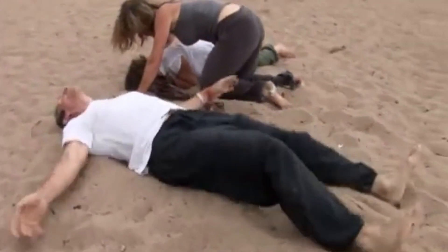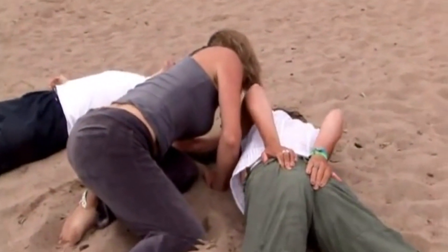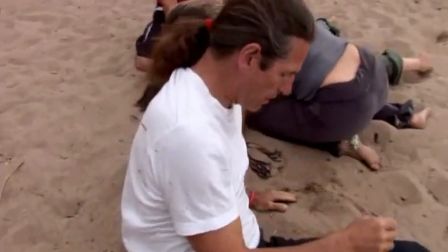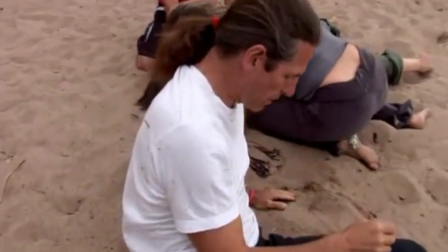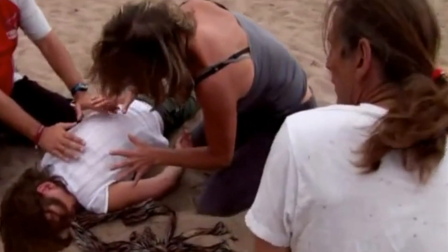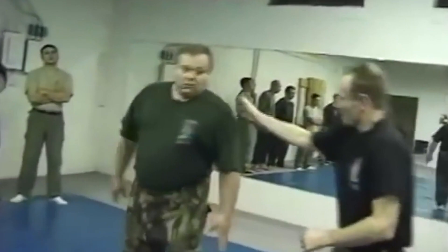The sensei keeps going at it instead of taking care of his obviously injured student. This is Yellow Bamboo, by the way. If you really want to get your chi on and get those half moons on your fingertips, you might want to check these guys out — I hear this particular instructor is top notch. And of course, it's obviously the students' fault.